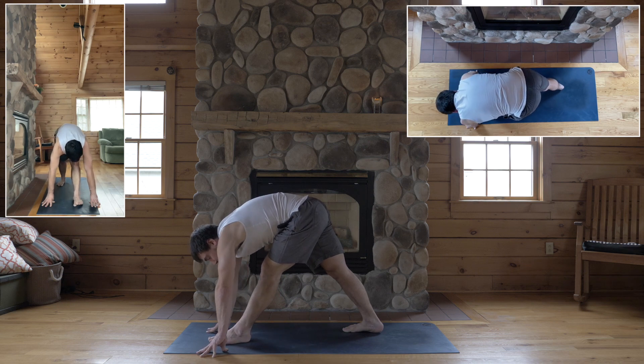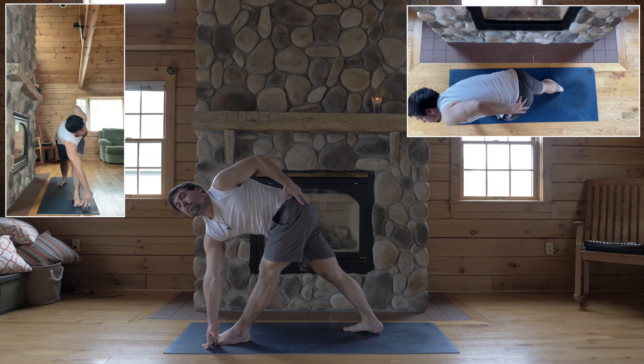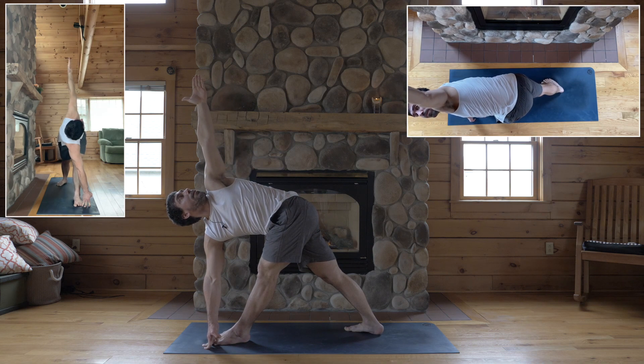And for twisted triangle, take your right hand to the outside of your left foot. Left hand to your left hip. Wrap this left hip back. Turn your chest towards the wall to your left. When you face the wall to your left, put your left arm up. Look up. Back leg up.